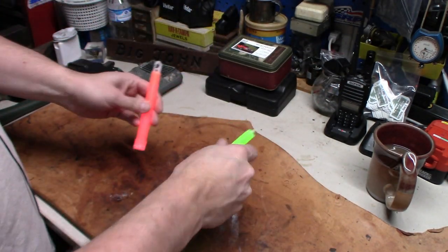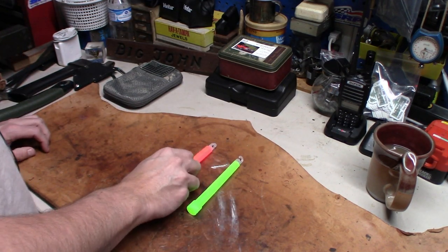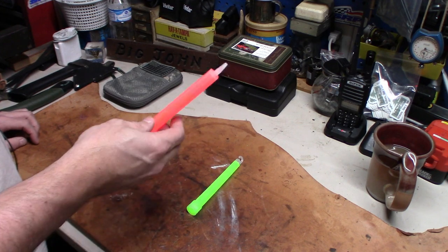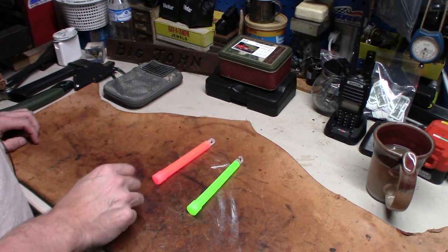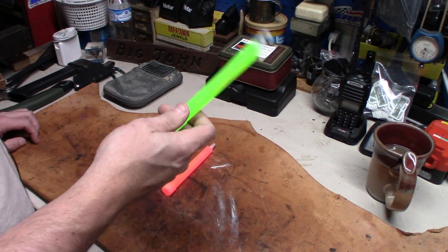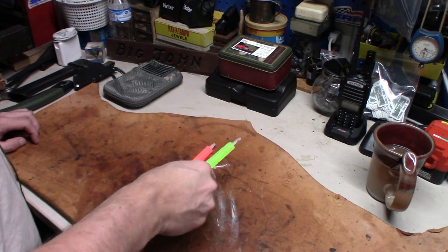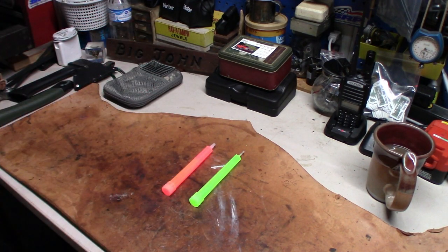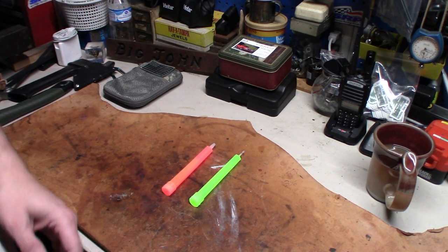They still work — that's pretty cool. I just wanted to test to see how far out expired these things will still work. Two years so far. That one's been expired for two years, that one expires at the end of this month, but they're still working. So with that said, be prepared.